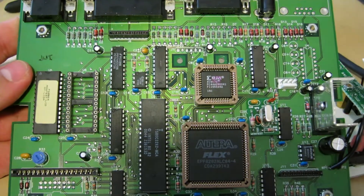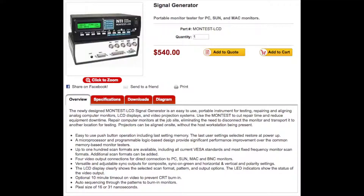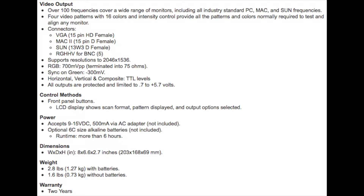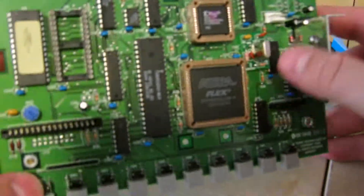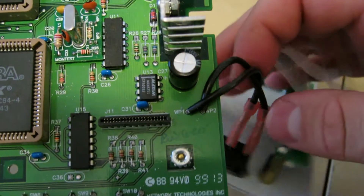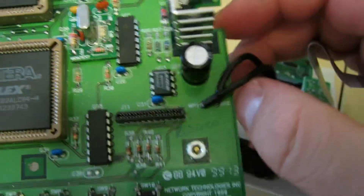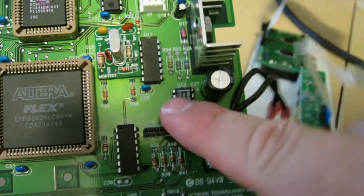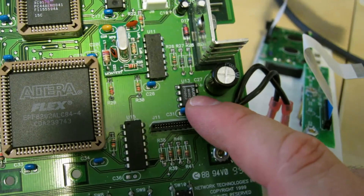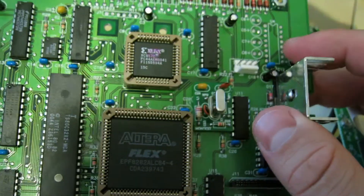Speaking of more expensive — you can actually still buy this unit directly from their website for $550, which is kind of funny considering there's about ten dollars worth of parts in here, but they don't sell a lot of these. The back of mine says serial number 187, which tells you how many they make. There's also a MAX 8211, which is a programmable voltage monitor, presumably for the low battery light.